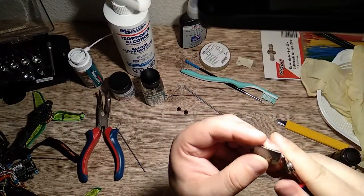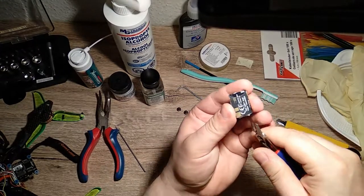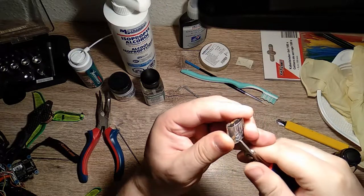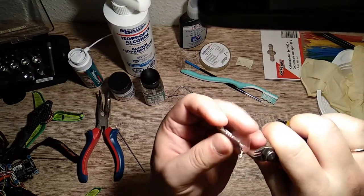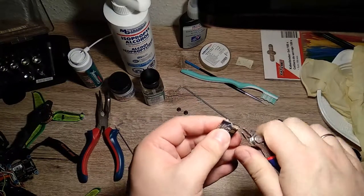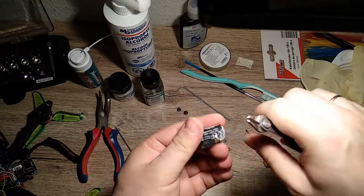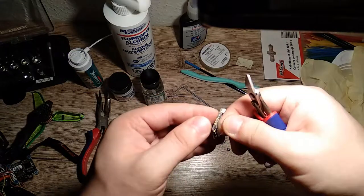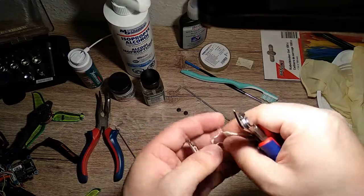Now you need to reach the PCBs, so you should remove any shrink tubing from your parts. In this example, this is my VTX — the TBS Unify. It has quite a hard shrink tubing; this is actually a very rough process, so just make sure not to break anything. And here we go.